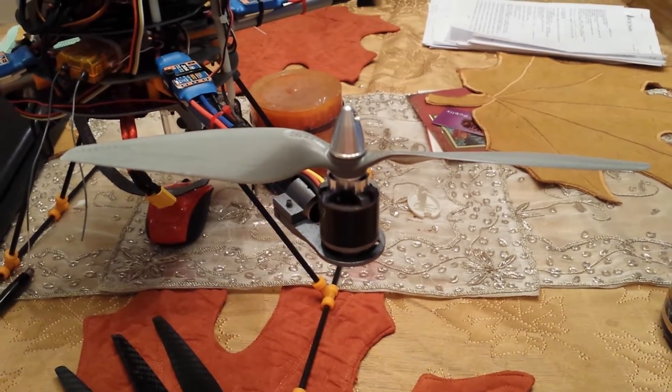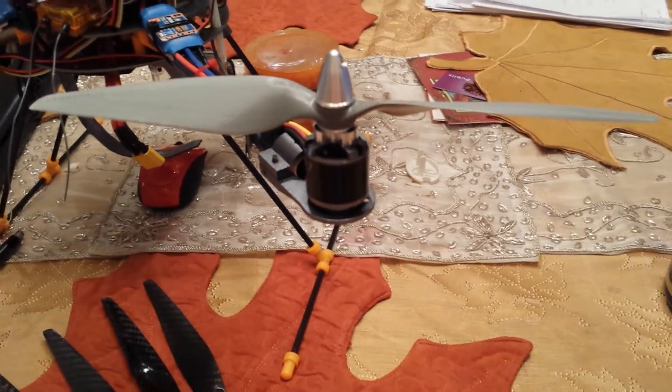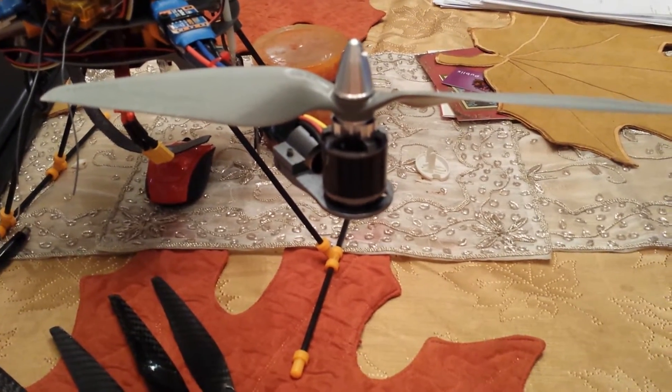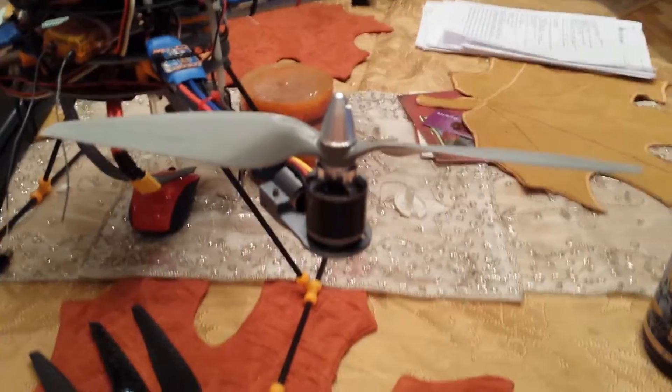Here are some differences between the 11x5 carbons and the APC 10x5.5s, tested on my Turnagy AJL quadcopter, which weighs about 2.2 kilograms, with 2830 900kV motors, 30 amp ESCs, and a 3-cell battery.